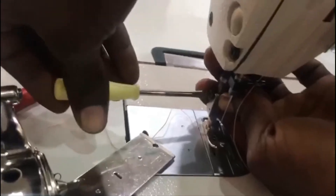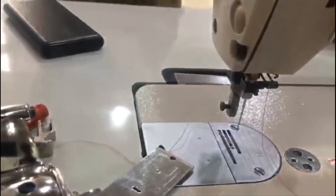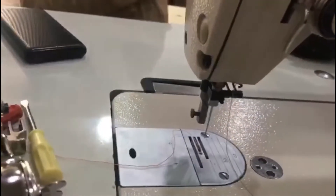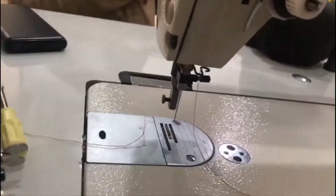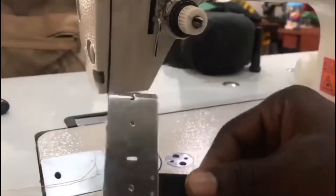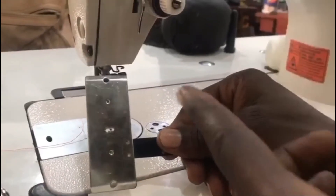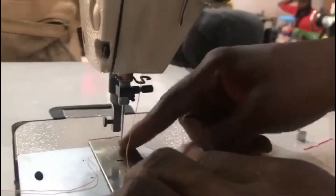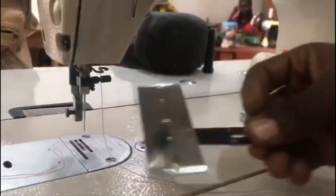After you've properly fixed these two, let's proceed. We have to remove this foot presser. Now, I'm using an 8500. If your machine is 8500, don't bother putting this spacer piece there. But if it is 8700, you must put it. When using 8700, this tilt is kind of high, and if you do not put this piece there, it will not work perfectly. Since this machine is 8500, whether we use it or not, the machine will still work fine.